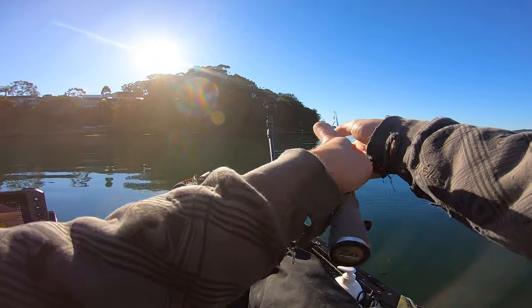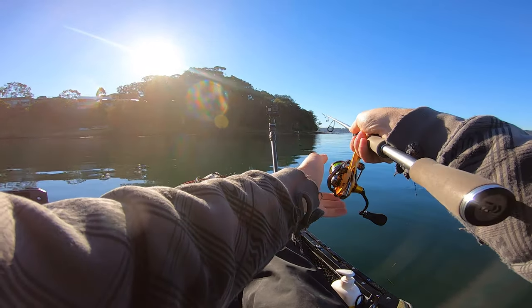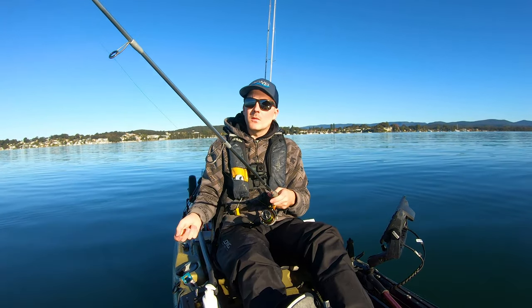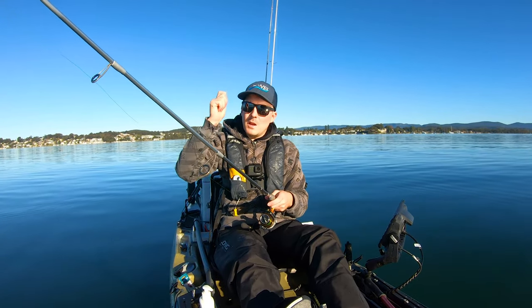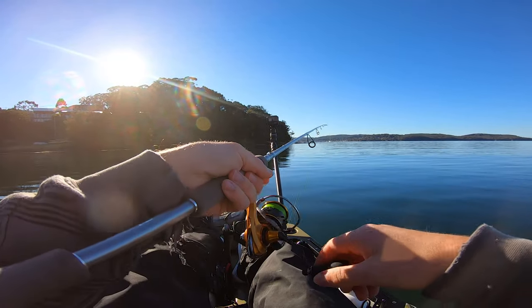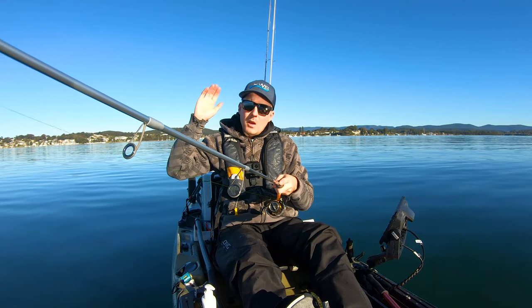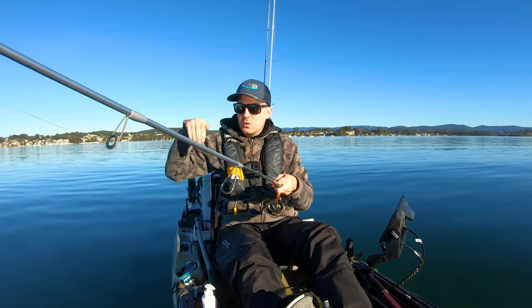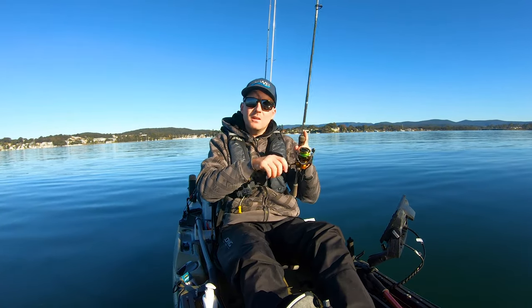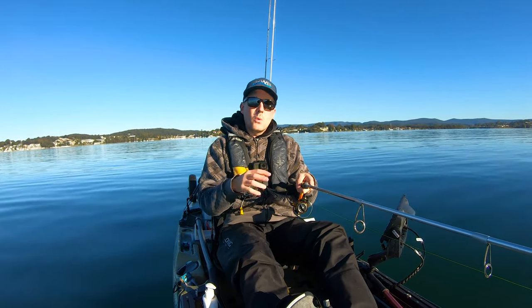It's quite simple. It's just a very long cast and then letting it sink down to the bottom. Once that lure is on the bottom, I like to give the rod a lift up and then wind in the slack. So that lure is on the bottom — I lift up and then wind in the slack, and I keep an eye on that line. When that lure gets to the bottom, you'll notice your line will bow. Once that happens, I like to lift up again and then wind in the slack. I repeat that all the way back to the kayak.